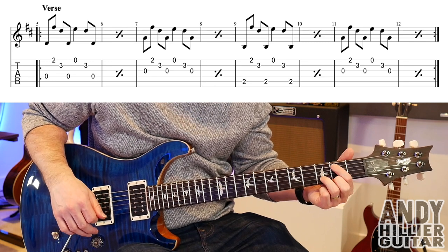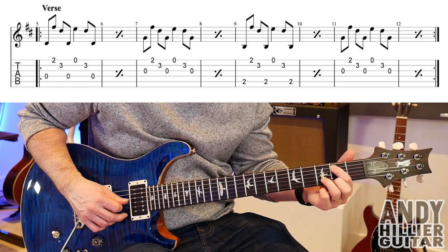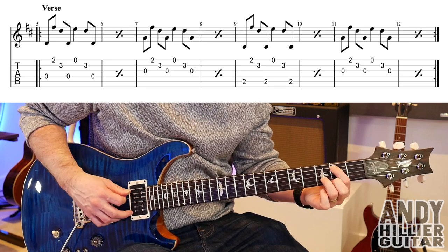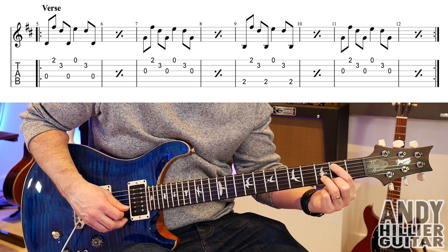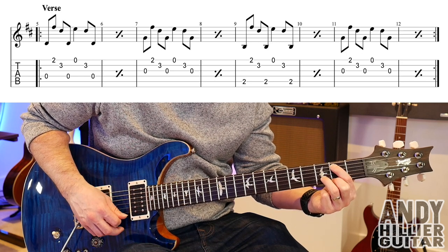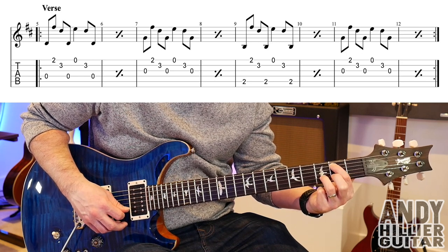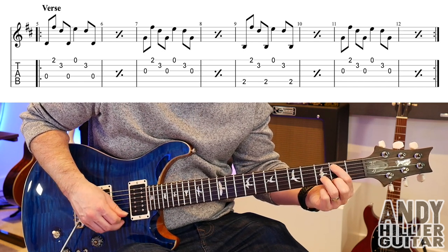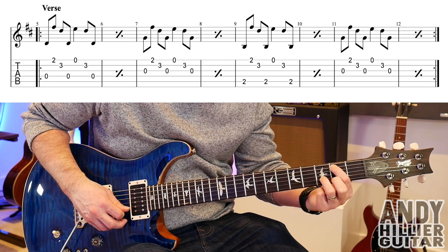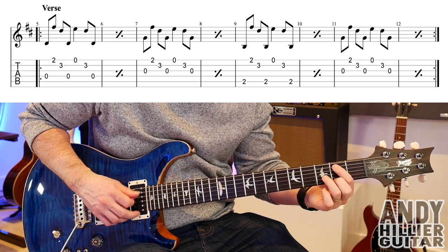Bar nine — we're going to put our first finger on A2 and it's exactly the same as the other bars. So A2, down to E2, B3, then A2 again. Take your finger off, play the open E, then B3 and then A2. So bar nine... and then bar ten is the same.